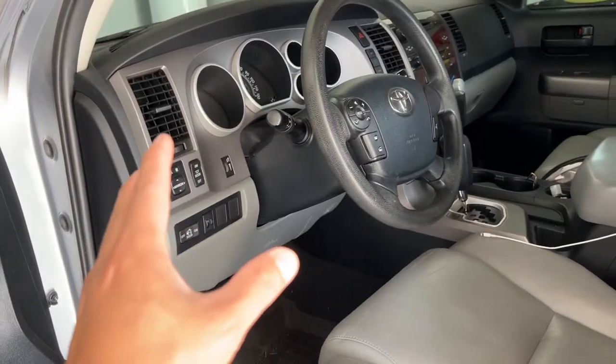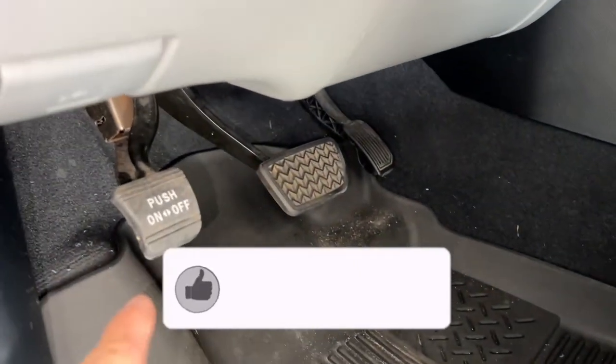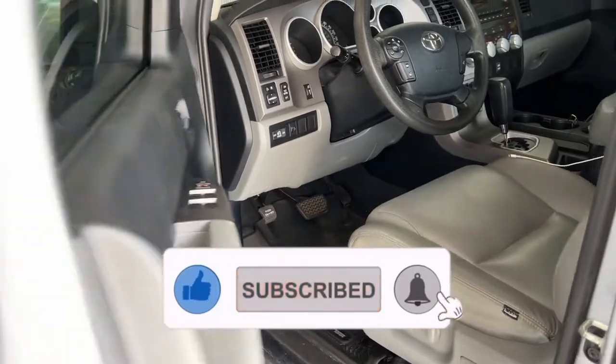The brake light on your dashboard can also come on because you have your e-brake engaged or pushed all the way down and you didn't release it. But in this case here, it's because I have low brake fluid. I'll show you really quick.